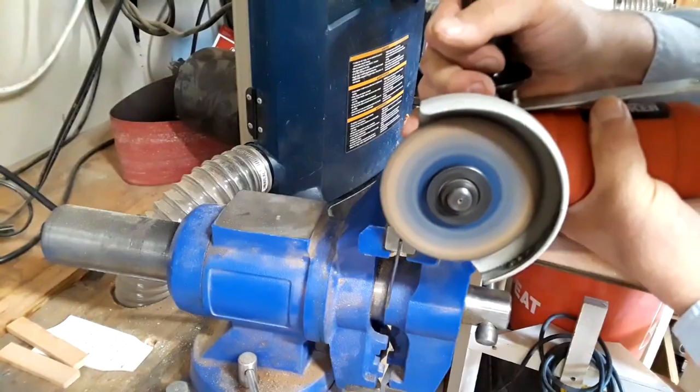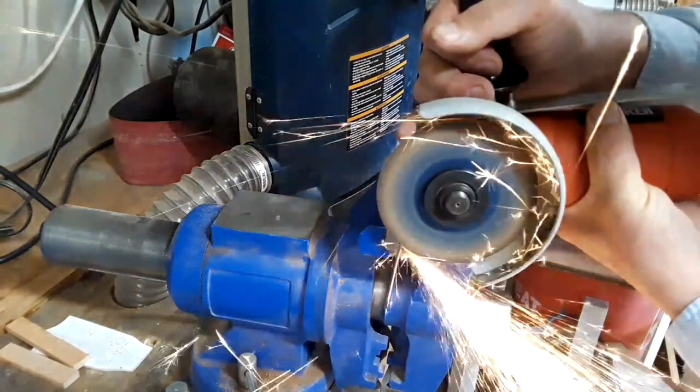The metal was too hard to cut with the hacksaw, so it was back to the angle grinder for cutting to length.